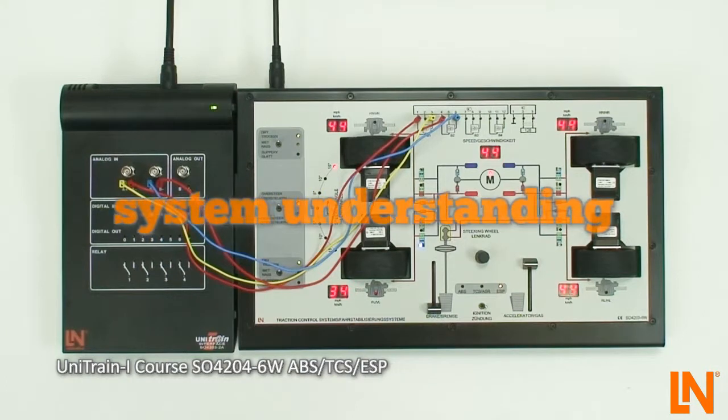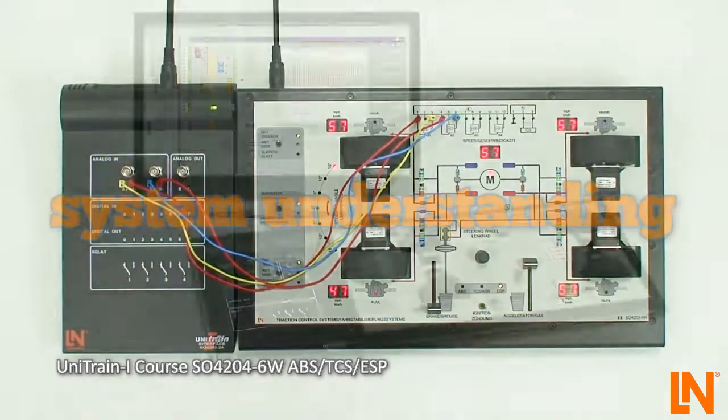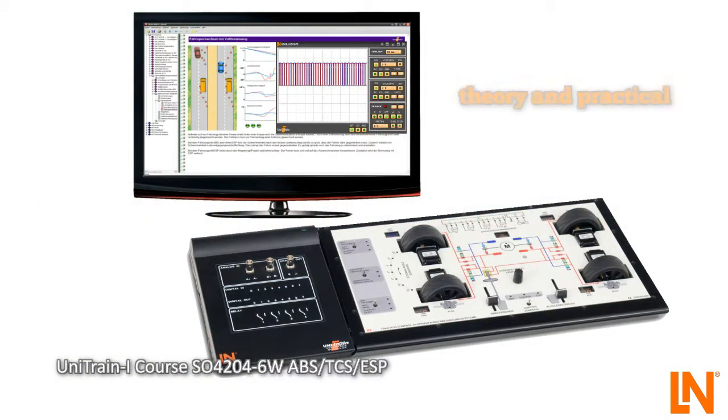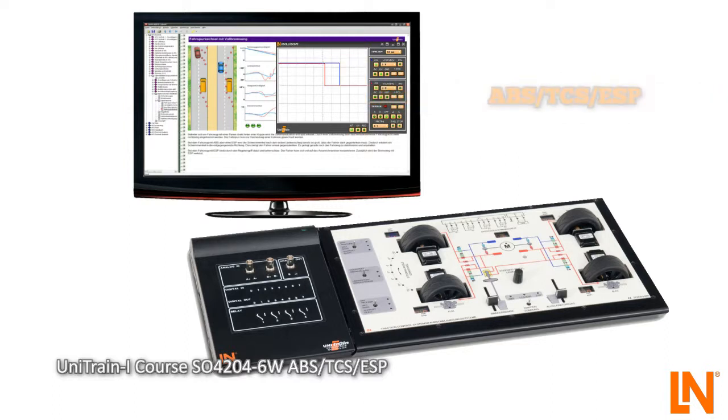A strong understanding of the system is the best foundation for a professional repair. With this training system, you are able to combine theoretical knowledge with practical experiments. Take measurements while the control systems are operating and inspect the CAN bus signal of the steering angle sensor. Consolidate your knowledge of ABS, TCS and ESP with Unitrain iCourse from Lucas Nulla.